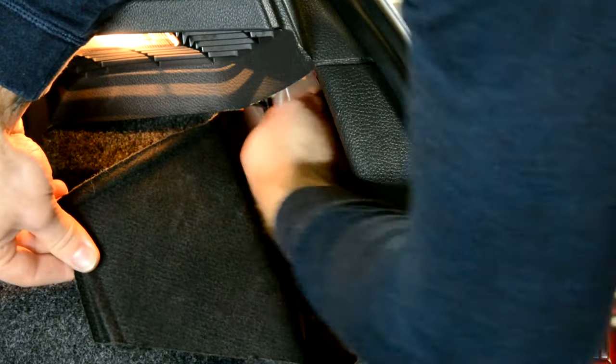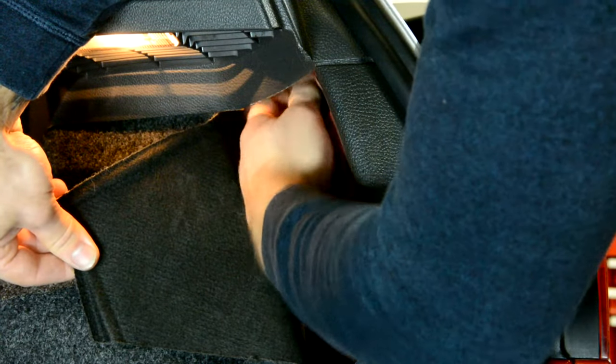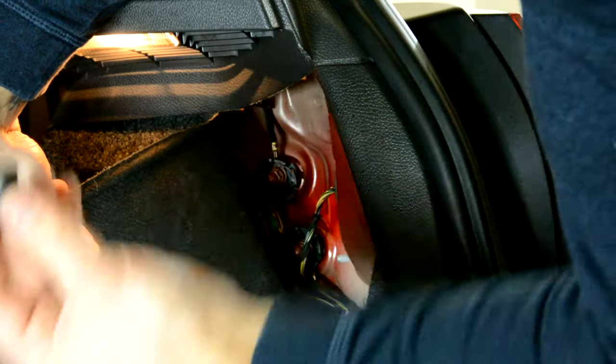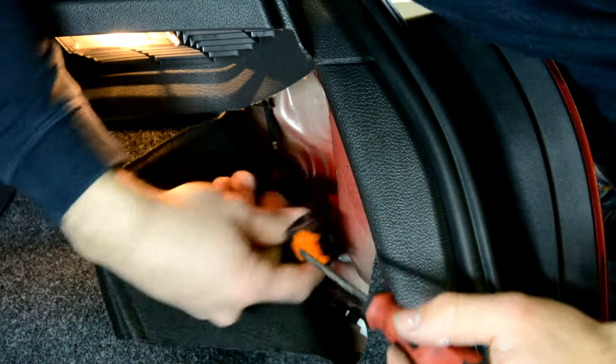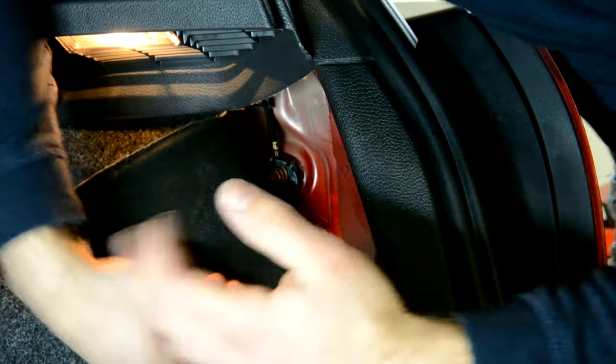One. Two. Now the cable came right away — push with your screwdriver here and it will come away.